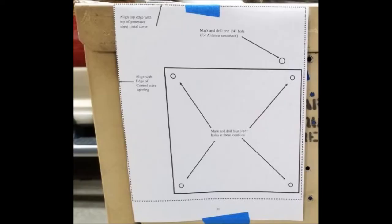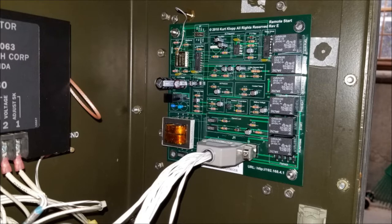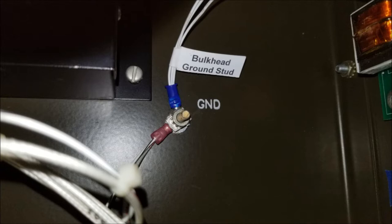This is a brief overview of the installation steps to install the Remote Start Kit in your generator. The first step is to affix the provided template to mark five holes that must be drilled in the sheet metal. Four holes are used for mounting the circuit card assembly controller inside the control cube, and the fifth hole is for mounting the Wi-Fi antenna. Once those five holes are drilled, the controller card is mounted to the inside of the control cube using the supplied stainless steel hardware. The antenna connector is then mounted in the sheet metal directly above the circuit card assembly and the antenna connected. One of the wires gets connected to the ground stud on the bulkhead, as shown.